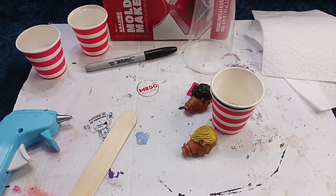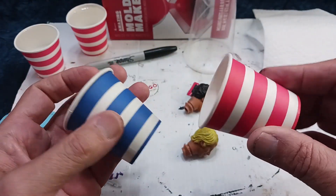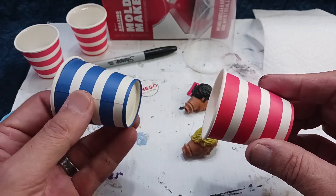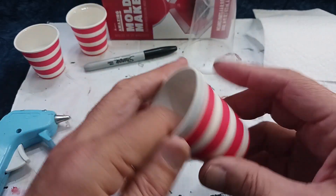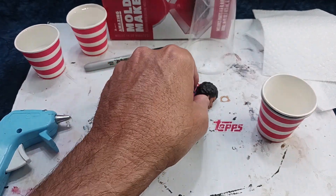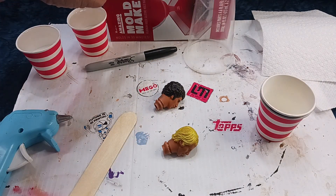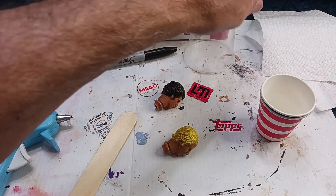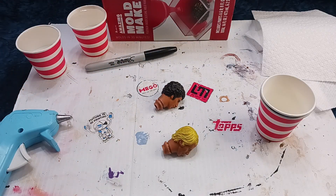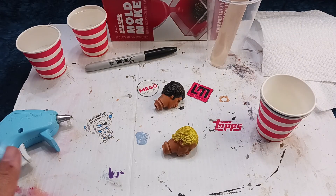Before you get started, it's important to have all your materials laid out. Here I have two bathroom cups — just little paper bathroom cups, I think I got these at the dollar store or maybe Walmart. I've got a couple of those filled with water. I'm using two heads, so this process works with two heads. I have my mixing cup here with a tongue depressor to stir it up. I also have a hot glue gun — I'm going to go over why I have that in just a moment — and a Sharpie.